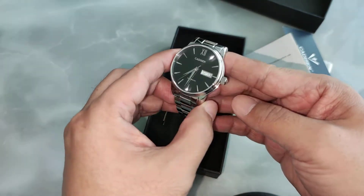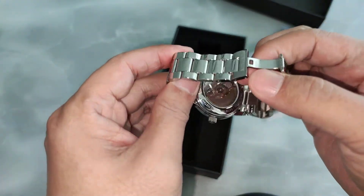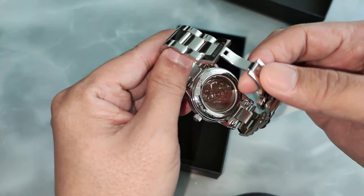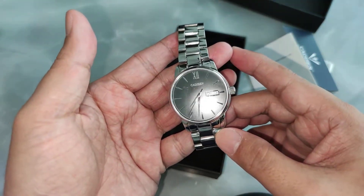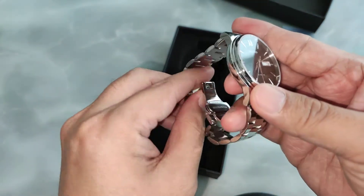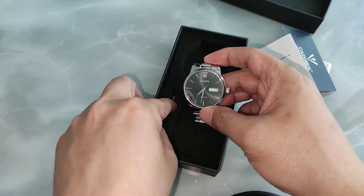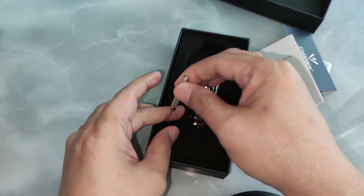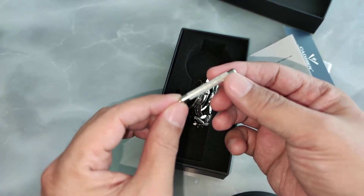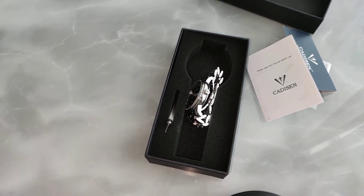It's such a beautiful looking watch — I already sized it for myself, so I'll just show you how it looks. It runs on the NH36A movement, comes with a butterfly clasp, and they even give you a resizing tool. Not bad! Thanks for watching, I'll see you in the next video.